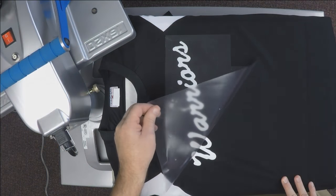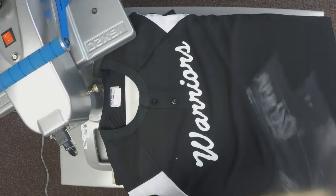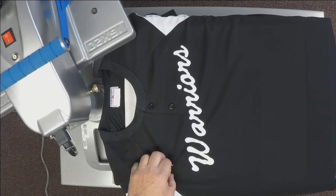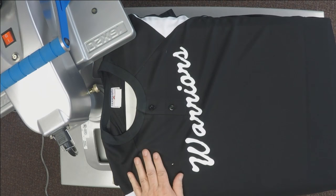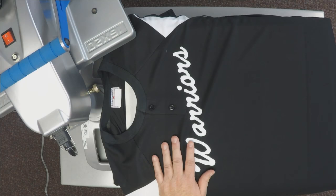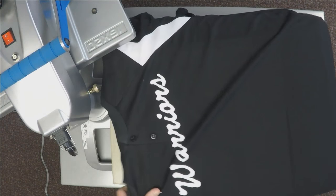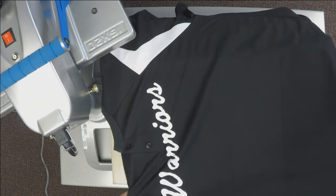Another question: when printing slanted words, is there a preferred direction for the slant? Yes — as you're viewing it, the left side is always the low side. The tail is always at the end and it swings down, giving you that classic look.